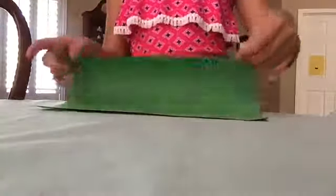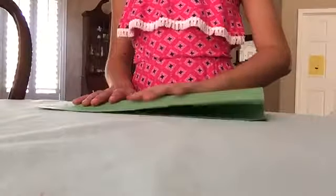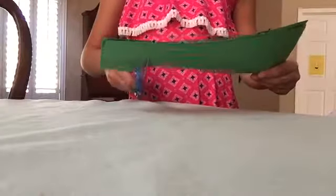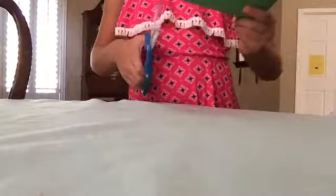First you're gonna want to take your paper and fold it like this, kind of like you're making a card. Now you want to take your scissors and cut strips — don't cut them too high though, just like this.